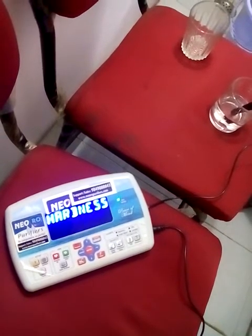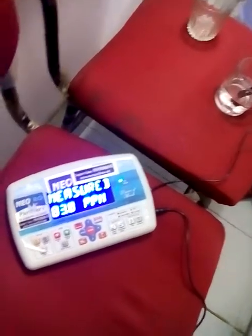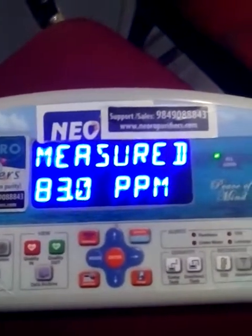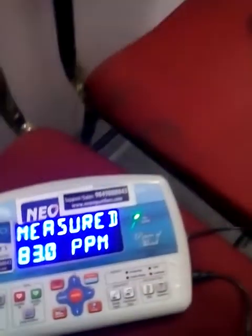Now we got the hardness result — it is measured at 83 ppm. So this is too hard water. What we will do now is run our filter and show you the soft water.